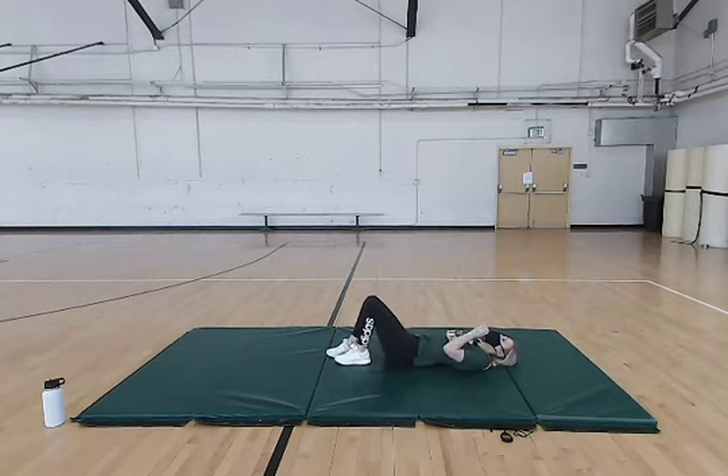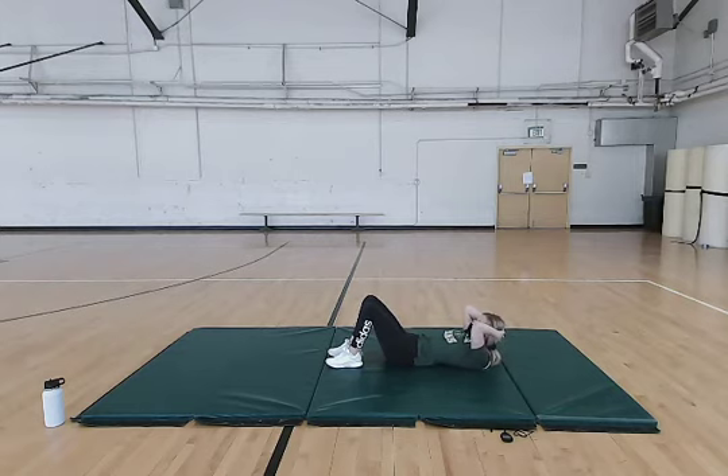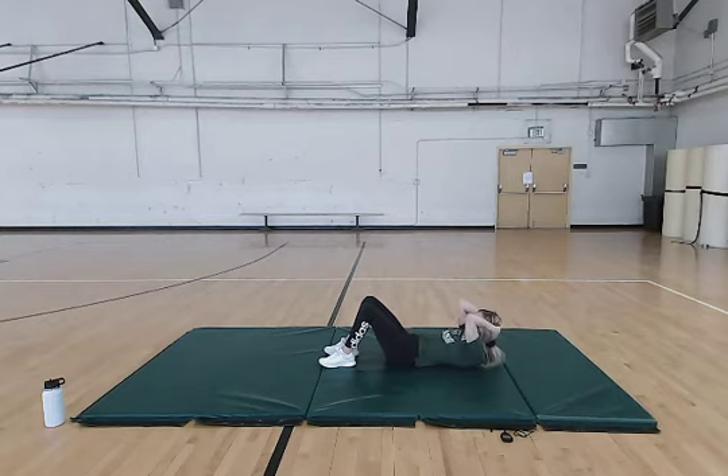Now we're just going to move on to some crunches. Same position — hands can go behind your head for support. Go up, squeeze that core, and then down. Make sure you're doing this slow and controlled, squeezing that core every time you go up. Also make sure you're not lifting your head up with your hands — they're just there for support.